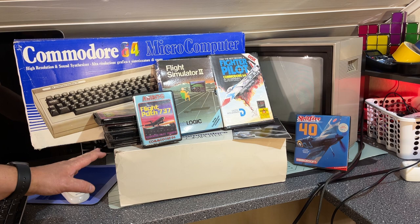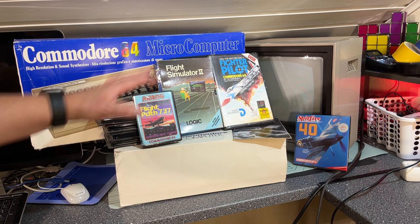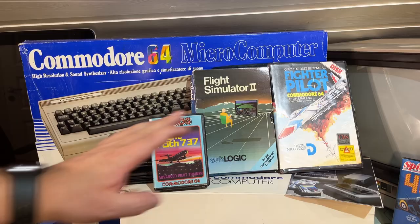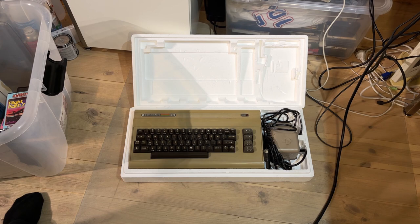What I'm gonna do now is set up the Commodore 64 and the floppy disk drive, hook up the monitor, and check that everything is working. If it is, then we're gonna check out some of the games. And if it's not working then we need to figure out what's wrong obviously.